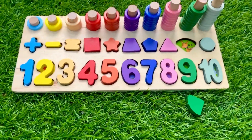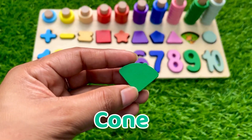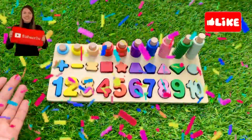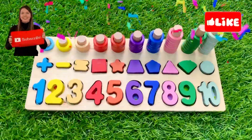Last, we have a corn — it's a green color corn shape — put it above number nine right here. Our puzzle board is complete! Congratulations! Okay guys, see you soon in the next video. Bye-bye, take care!